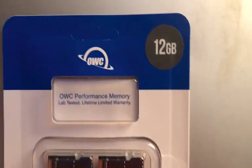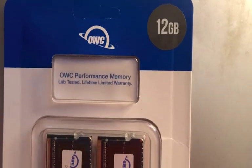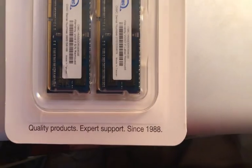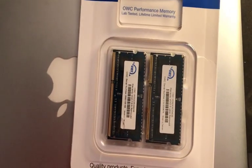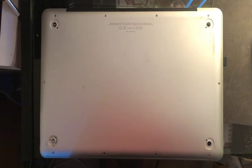Here we have the 12 gig RAM OWC performance memory kit and my MacBook Pro right here, so we're going to start the installation process. There are about nine screws that I'm going to take out and remove the back cover so we can get to the memory cards.